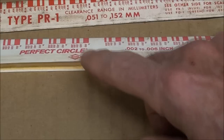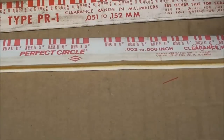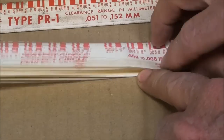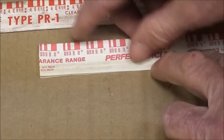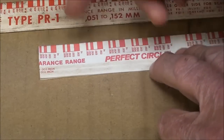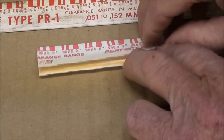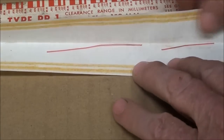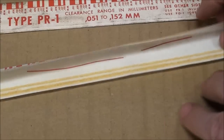This particular brand I've had for a long time — it's called Perfect Circle — but you're going to see all different names. It's basically all the same thing and they all use the same color code. When you open this, we normally just tear the end off. I would tear off one inch for each student because it had the template on there. Inside is the actual Plastigage itself, and a ten-inch piece is about two or three dollars.